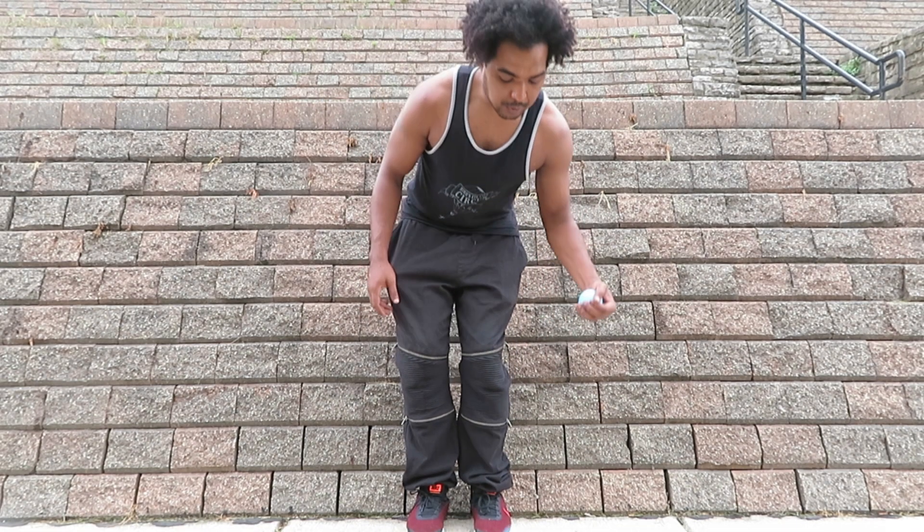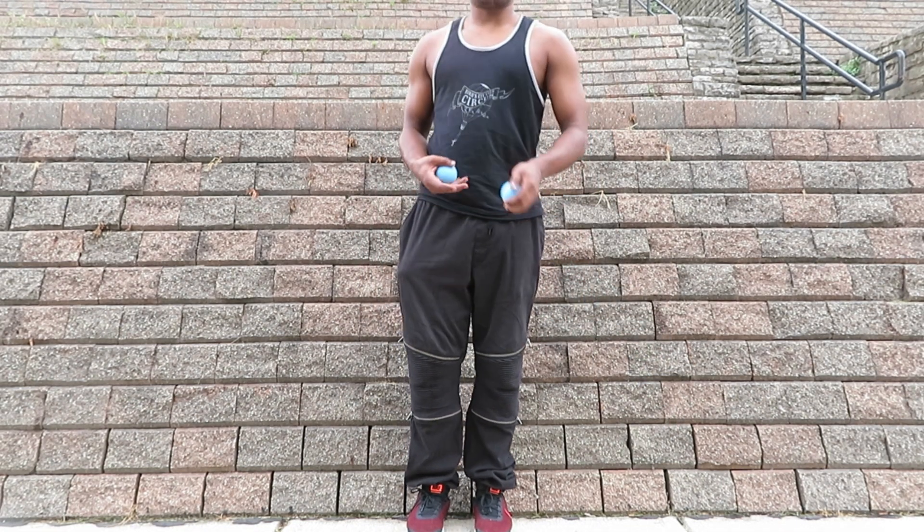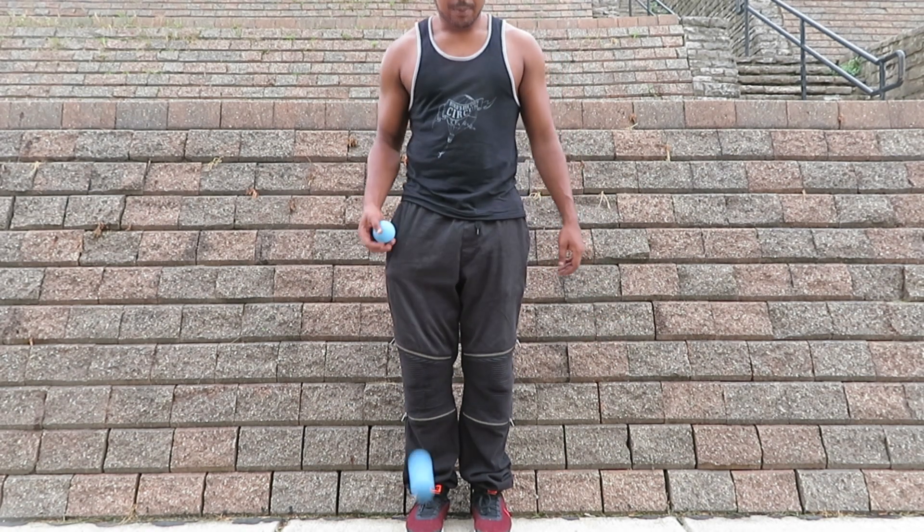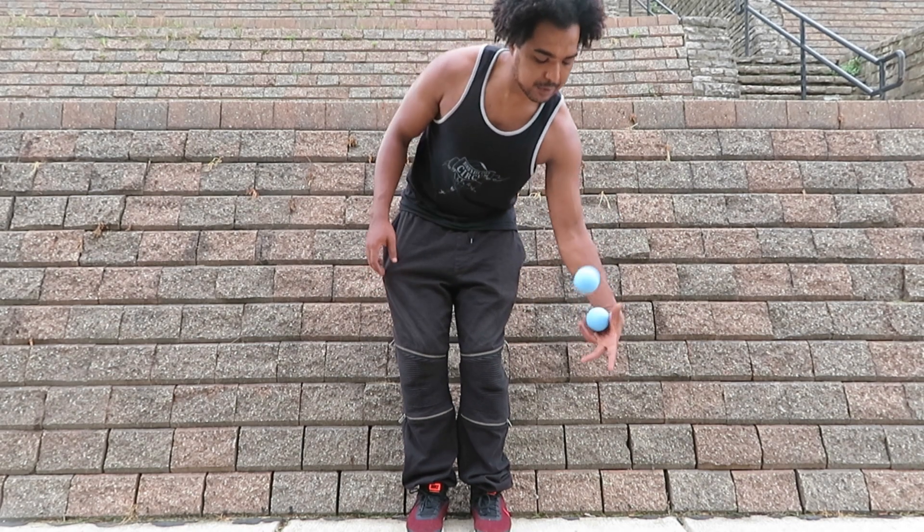Bounce, bounce, grab, grab. Bounce, bounce, bounce, grab. Bounce, bounce, grab, bounce, bounce, bounce, grab.